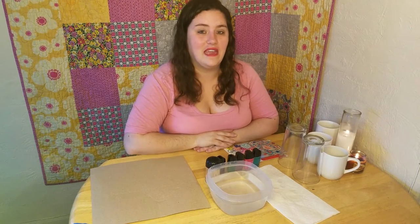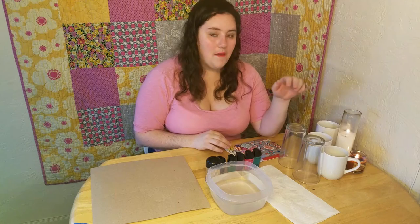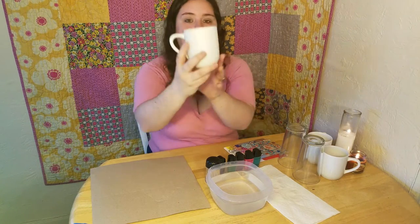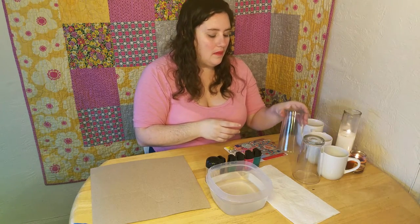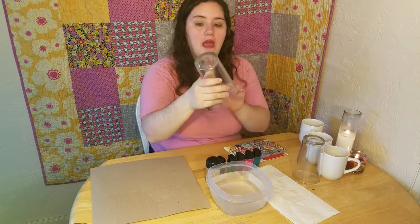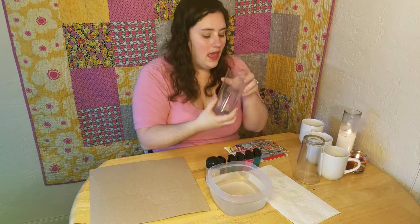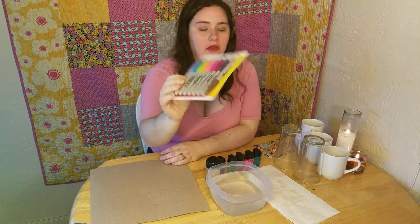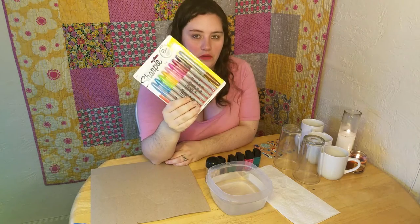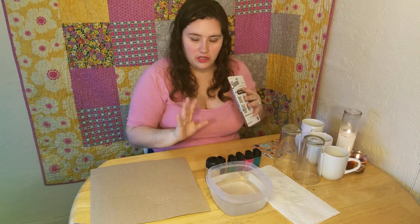Hi everyone, welcome to Crystal Crafts. Today we're going to be doing some pincher scraps, which is what most of my channel is. We're going to do some cup designing crafts. What you're going to need are some plain white mugs just like this. I got these from Walmart for $0.88, and some regular glasses. They recommend having a flat bottom glass, nothing with a rounded edge or any sort of ledge on it. I got these from the dollar store. Most of the stuff is from Walmart.